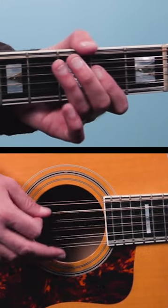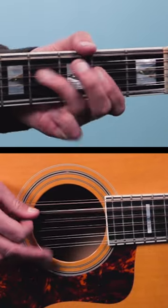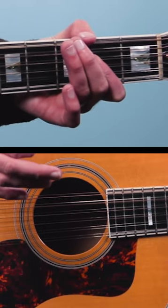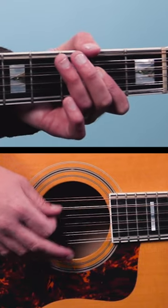So instead of this — it became this. What I'm doing is strumming the strings and then bringing my pick down and resting it on the strings, and then strumming again. And that combined with the right shuffle feel is so fun to play.